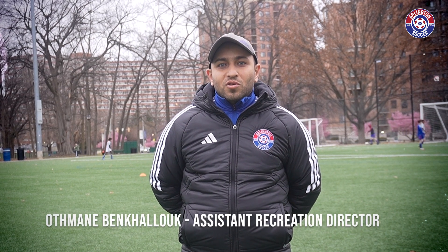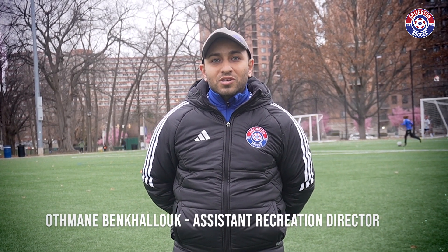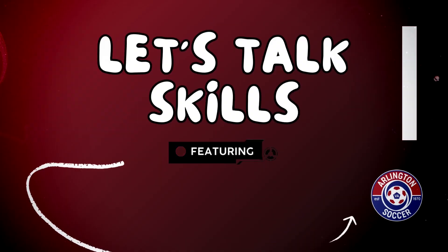Hello everybody, my name is Coach Hoffman, aka Coach O. I'm the Assistant Rec Director for Alphonse Soccer Association, and today I'll be showing you how to do the step over turn.